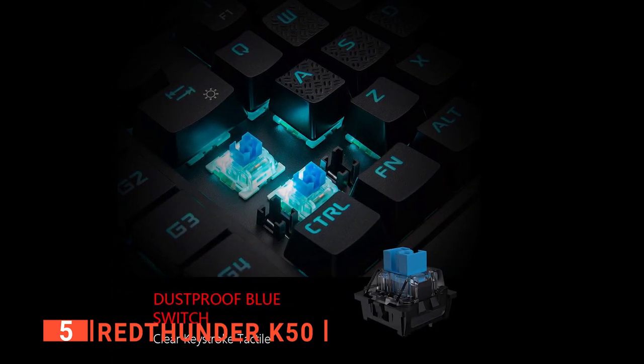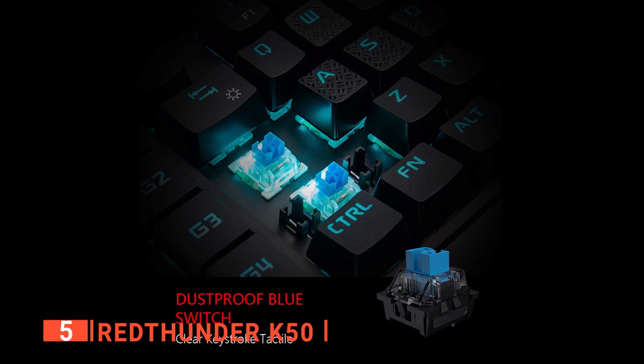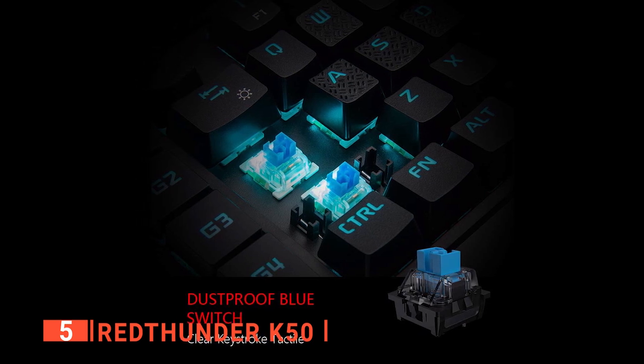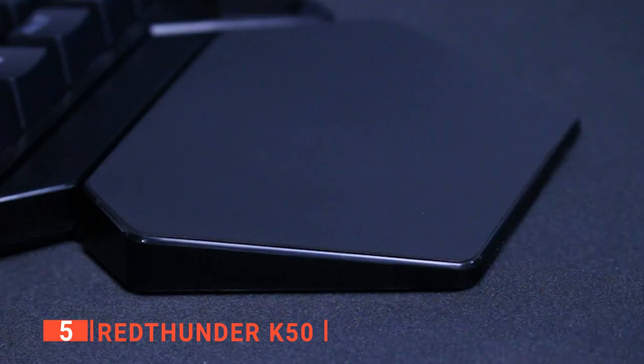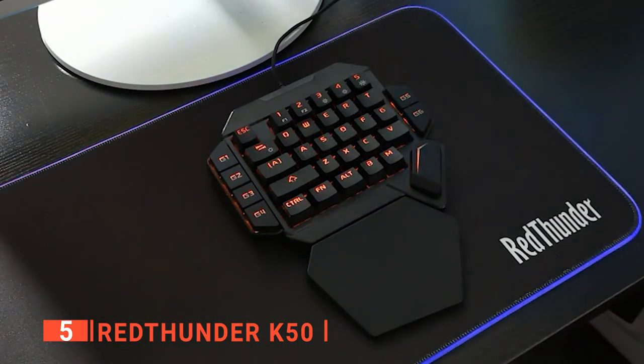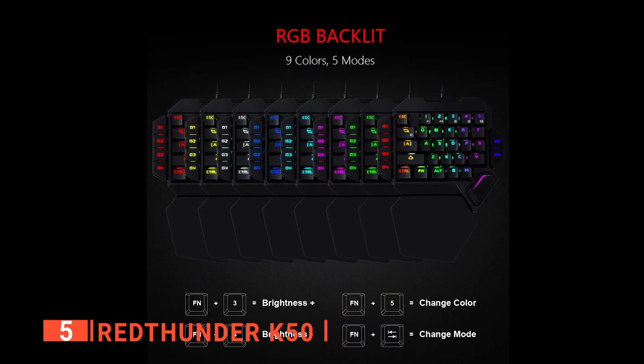We also like that the blue switches are dust-proof, thereby ensuring that your one-handed keypad does not get clammy or turn all dusty if you leave it for some time. This also helps shield the keys from losing their sharp sensitivity or clogging up the spaces between them. In addition, the lights are soft, multi-color, and can switch modes. The Red Thunder comes with nine backlights in five modes.